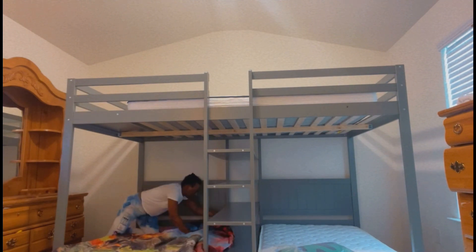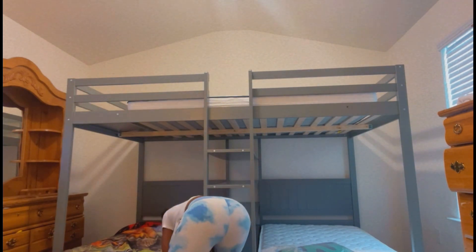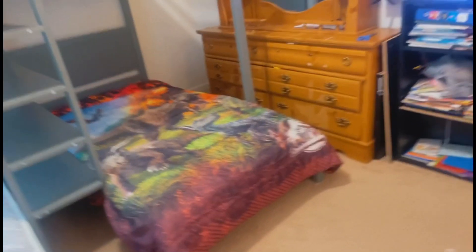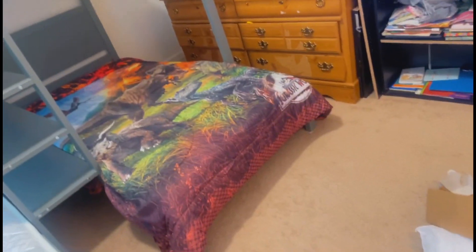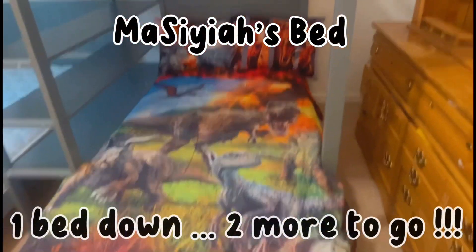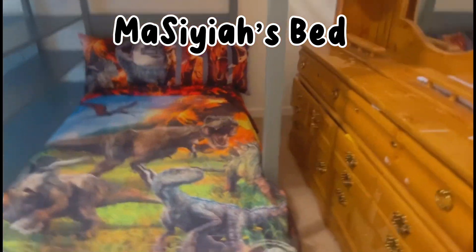Also, the brown dressers you see — I'm either going to get rid of them or spray paint them the same color as their beds. I'll take y'all along for that journey as well. Here's Messiah's bed — Messiah is my five-year-old, the youngest. I'm finished with his bed for the most part; I just have to put the pillows up. Here's a picture of the entire set with the pillows, comforters, and fitted sheets.